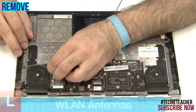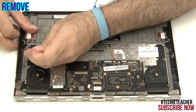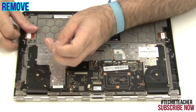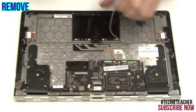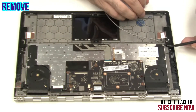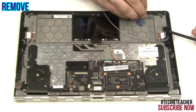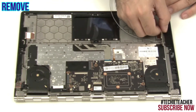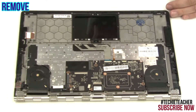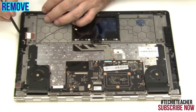Release the cable from the guides. Peel off the right antenna. Peel off the left antenna.